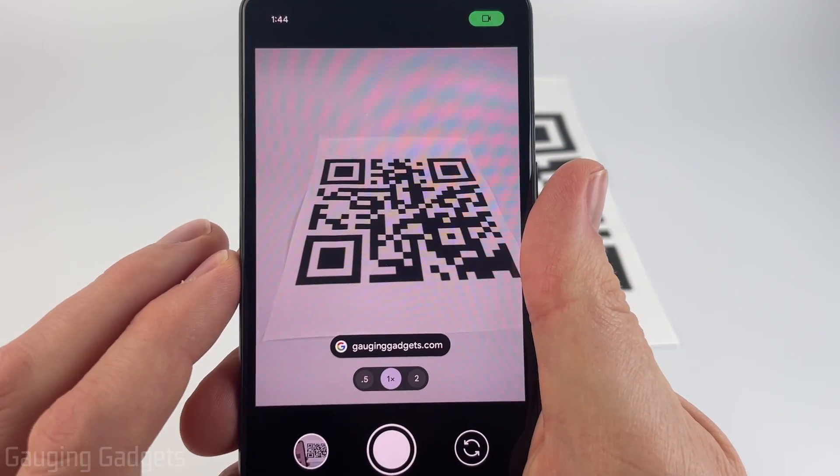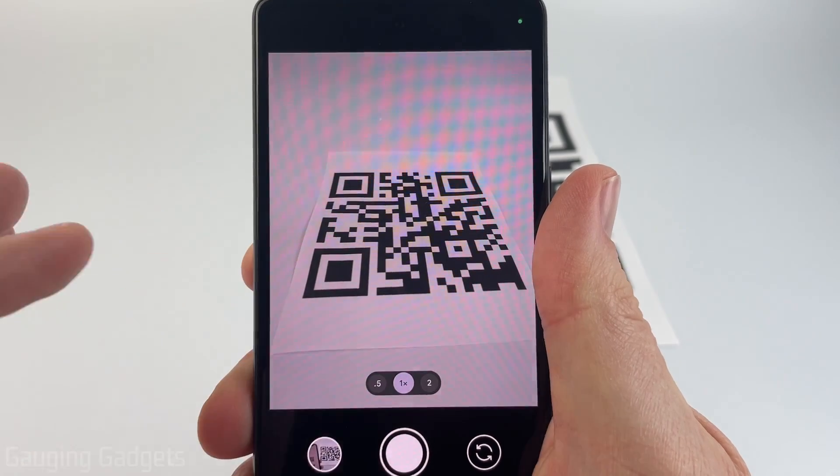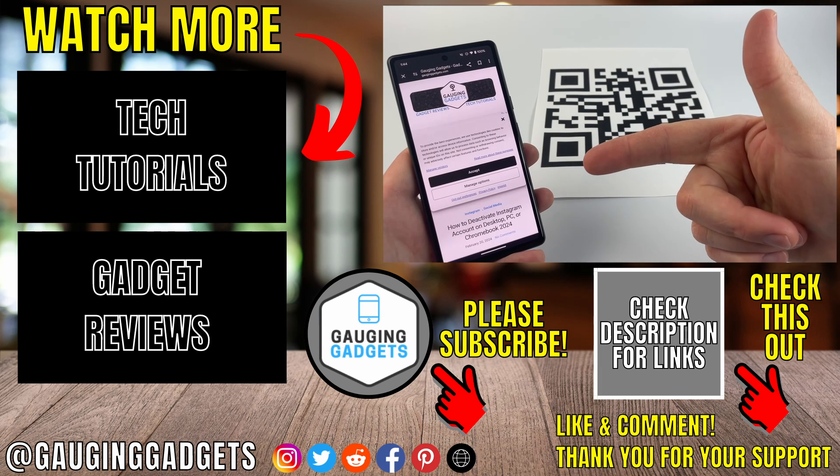Now when we point the camera at our actual QR code, you'll see the link show up at the bottom. Just select that and it'll open it up. So those were two different ways to open up QR codes with an Android phone.